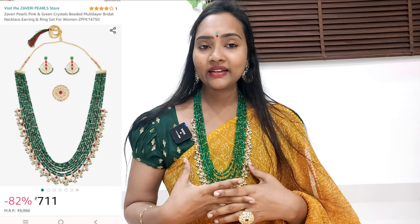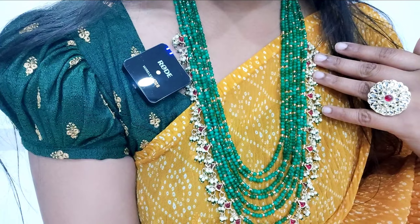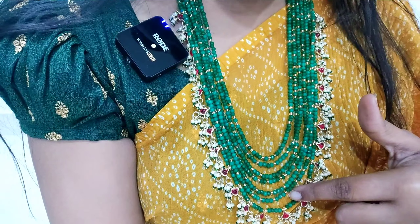As I am wearing this set, I will show you how beautiful the length set is, step by step. By the way, the beads are also a customized set, with earring and finger ring. Make sure you have a close-up look at the quality and design, and the size. There are 1, 2, 3, 4, 5, 6, 7 lines.